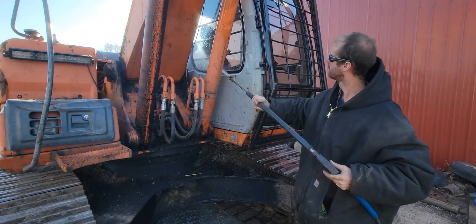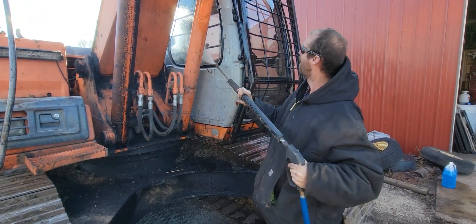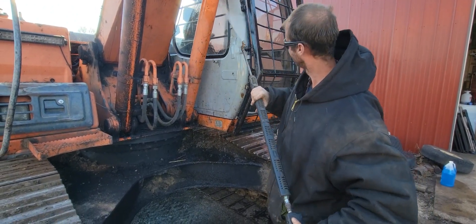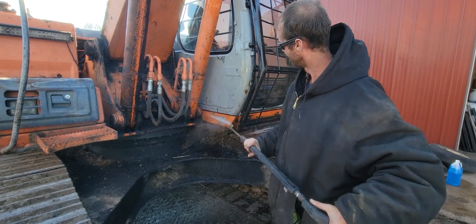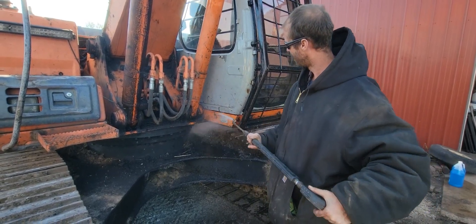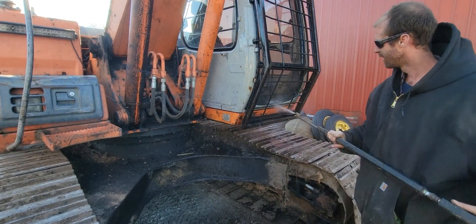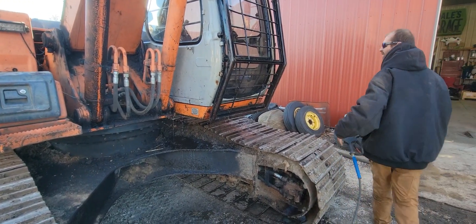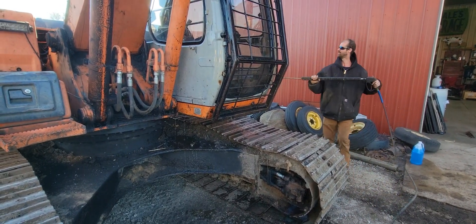Scooter, you got any tips and tricks on pressure washing? No, you just wash. You just wash? Just wing it? Yeah. You're doing a good job. It's the old hose dirty, isn't it? It is. She needs a good bath. It helps to have hot water. I didn't turn the hot water on. You didn't turn the hot water on? No, I figured it was just too many windows.